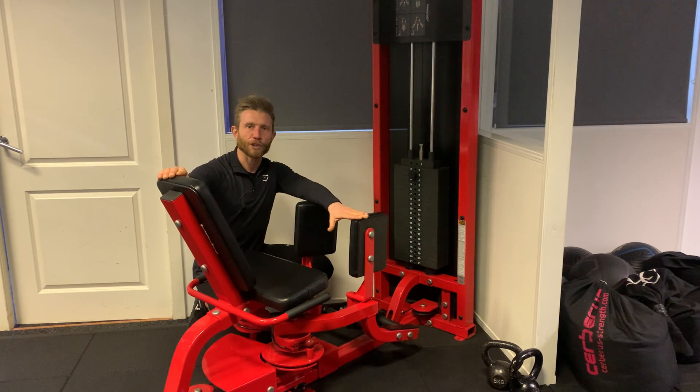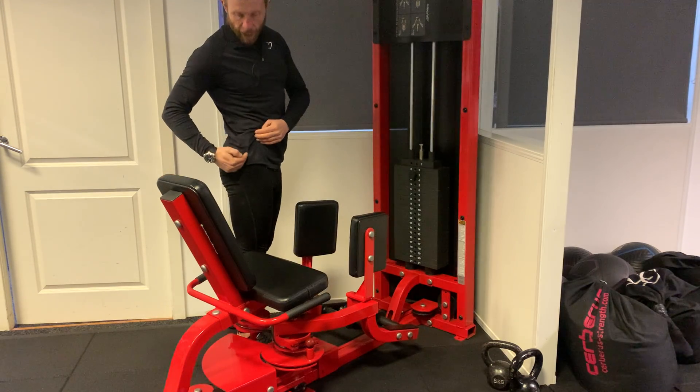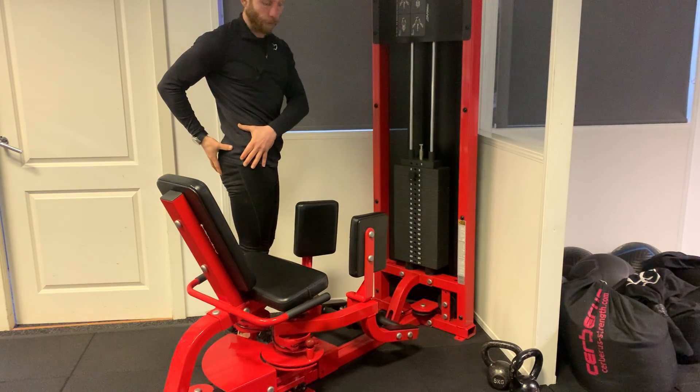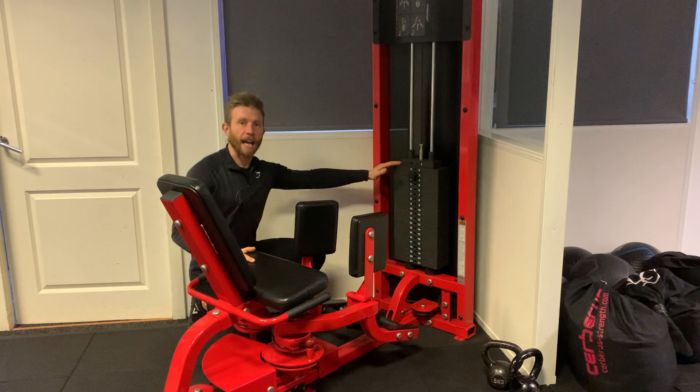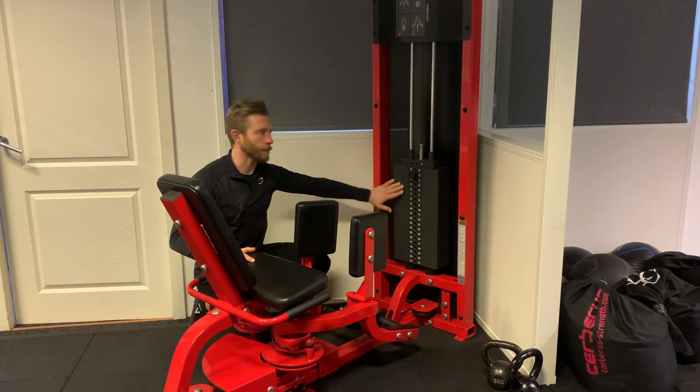The Seated Hip Abduction Machine targets the gluteal muscles — the muscles on the outer and back portion of the hips. This stack is 100 kg, so it's roughly about seven and a half kilograms per plate.